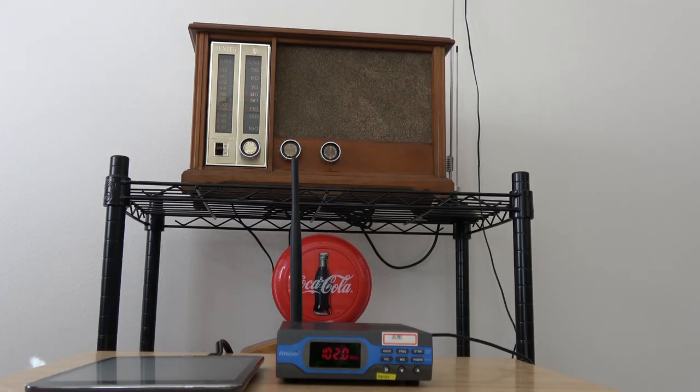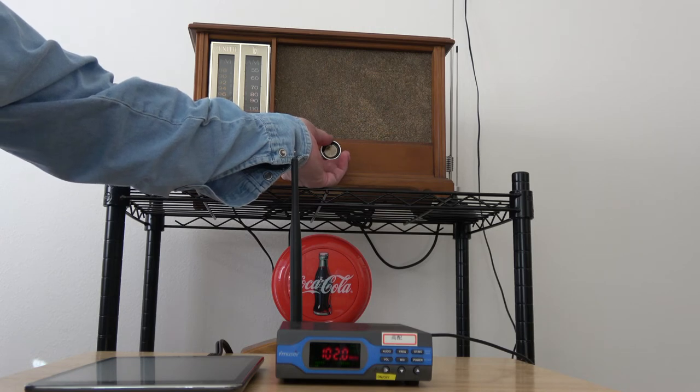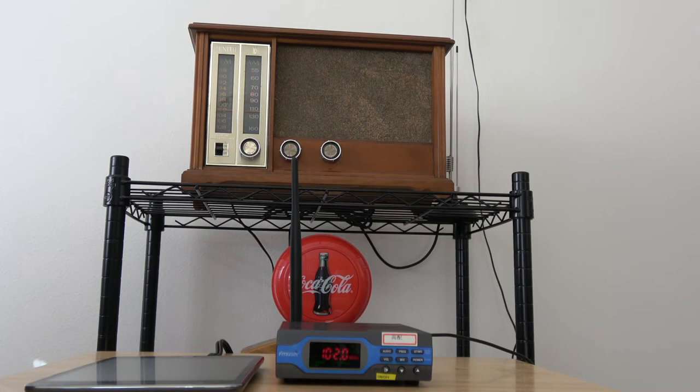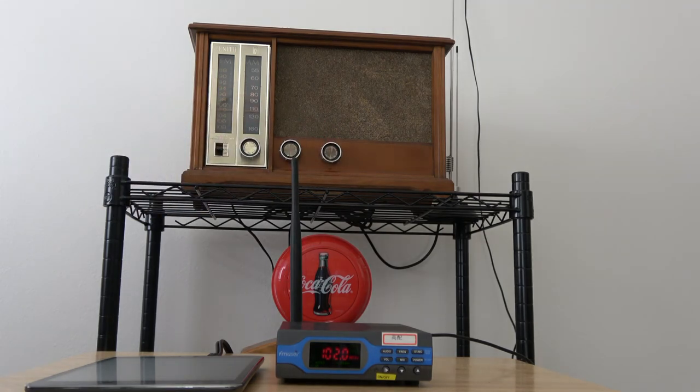I have my 1959 Zenith tube-type radio turned on and warmed up, and I have an old-time radio program playing — I'll just turn the volume up for a few seconds. I don't know if these programs are copyrighted so I'll only play about five seconds. That's what I'm going to use this FM transmitter for: listening to old-time radio shows on my tube-type radio. I can also use it with an alarm clock FM radio and set a sleep timer to catch a couple of old-time radio shows as I'm falling asleep.